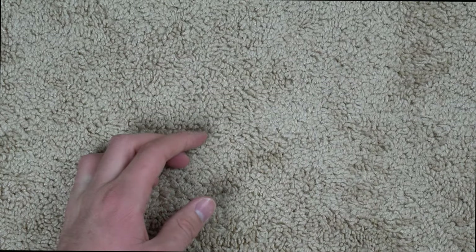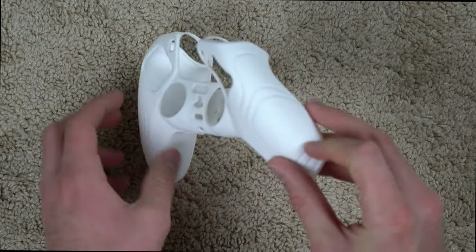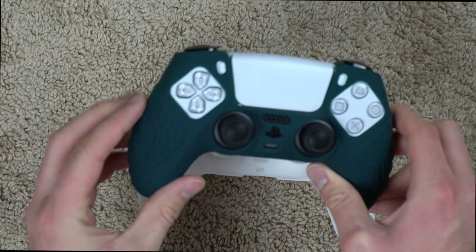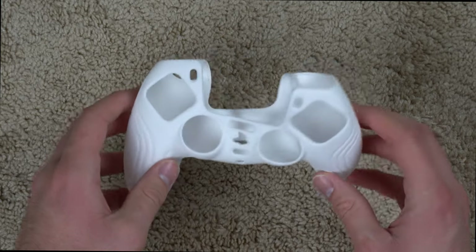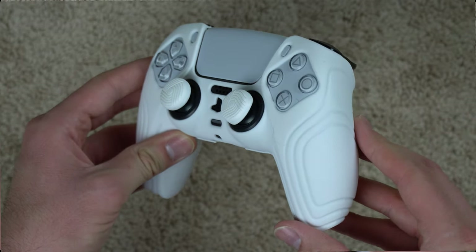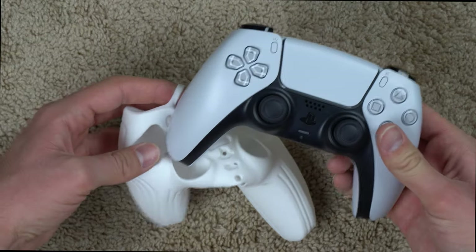The Samurai Edition is pretty much the same grip except the textures on the side are a little bit different. The main difference is that on the Guardian Edition it sticks out a little further on the sides, which I personally like. On the Samurai Edition it's a little more recessed on the sides, so if you like that feel you might want to go with the Samurai Edition.